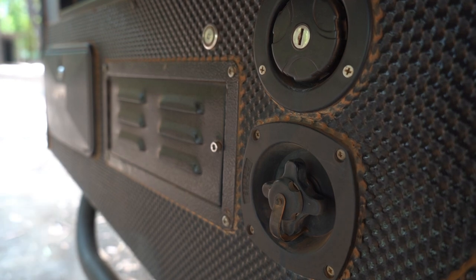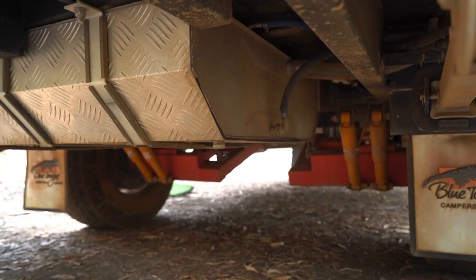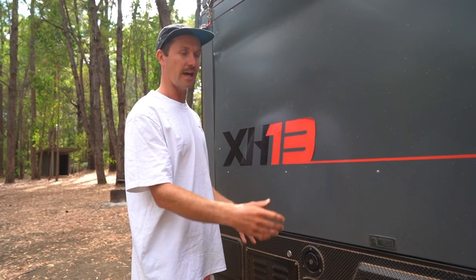Down here we've got the shore water connection and the filler for the tank. It's got a 150-litre fresh water tank and also a 130-litre grey water tank at the front. Both the fresh water tank and the grey water tank are stainless steel.